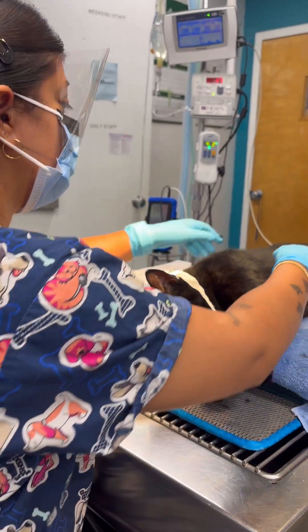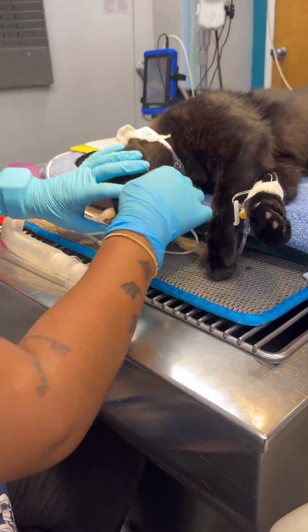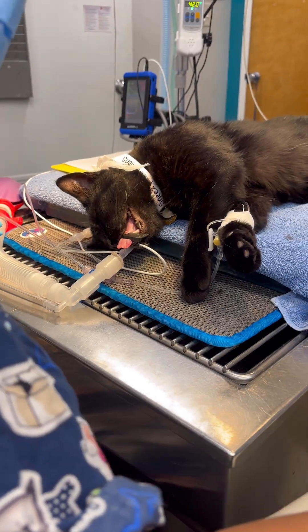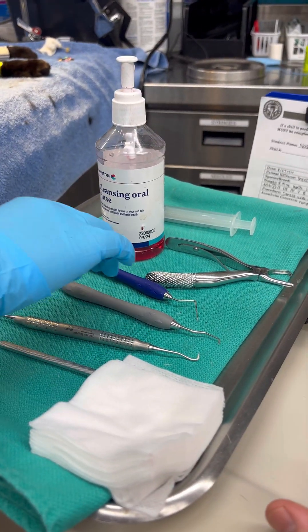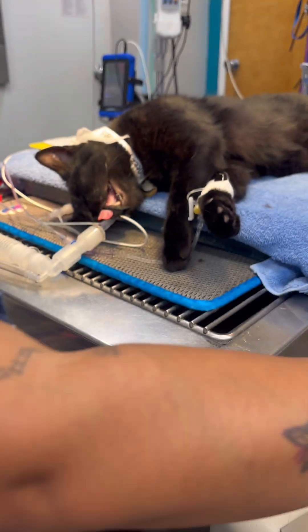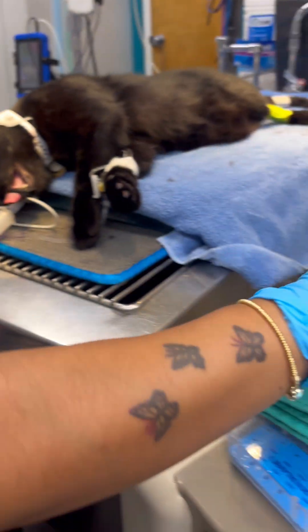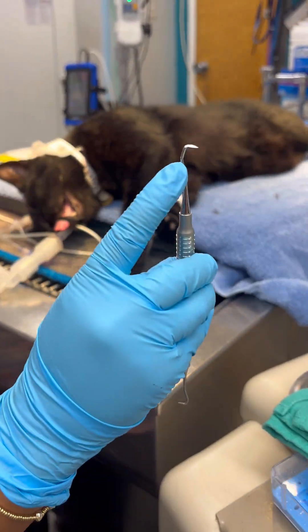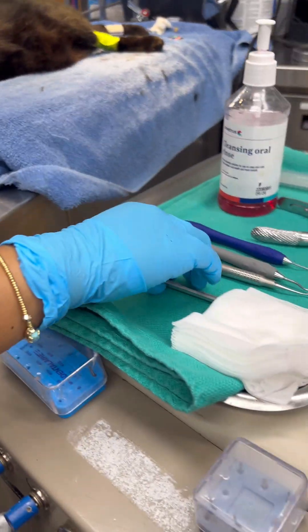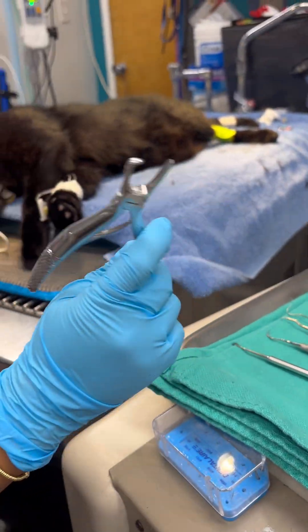And now I'm doing the manual dental, and I've gotten his this side. I have my periodontal probe and the shepherd's hook, I have the curette, I have my scaler, and then a small little tartar scraper, and then bigger tartar scrapers.